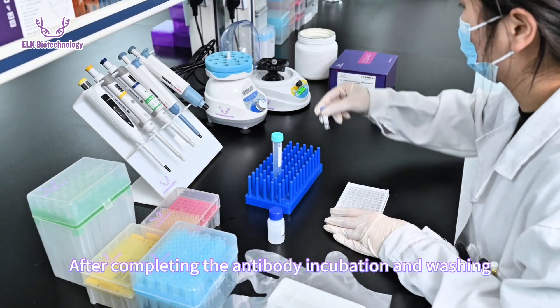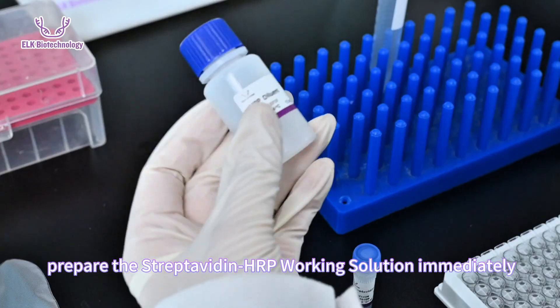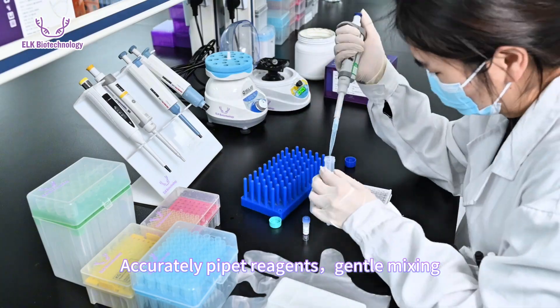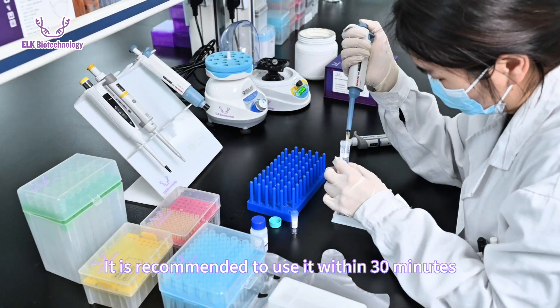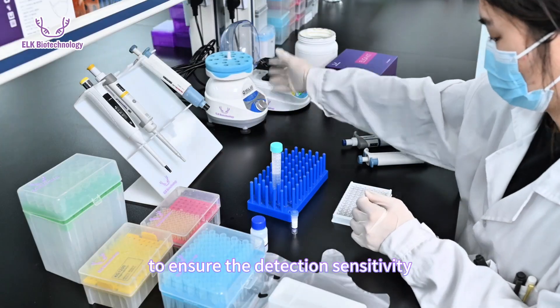After completing the antibody incubation and washing, prepare the streptavidin-HRP working solution immediately. Accurately pipette the reagents with gentle mixing — avoid severe shaking. The working solution should not be left for a long time; it is recommended to use it within 30 minutes to ensure detection sensitivity.